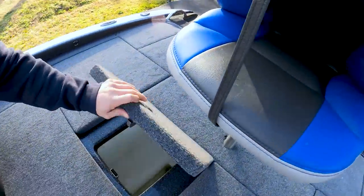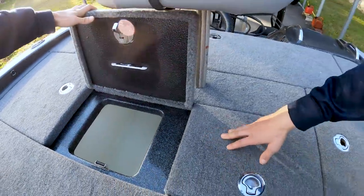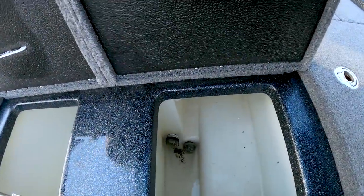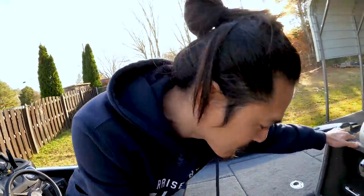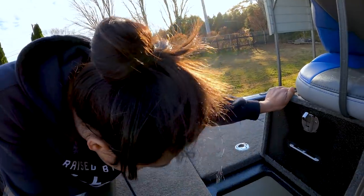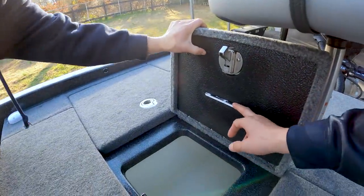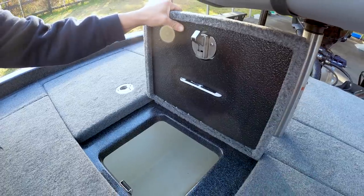Let's slide on to the back and take a look at the livewells. Same spring latch — love it. They're gigantic, pretty big — those would fit my size fish. Does it have any added oxygenator features? Just the aerator. Oh, that tag holder — I didn't put that on there. That's cool, that's for your tournament tags. I haven't fished any tournaments in this boat yet.